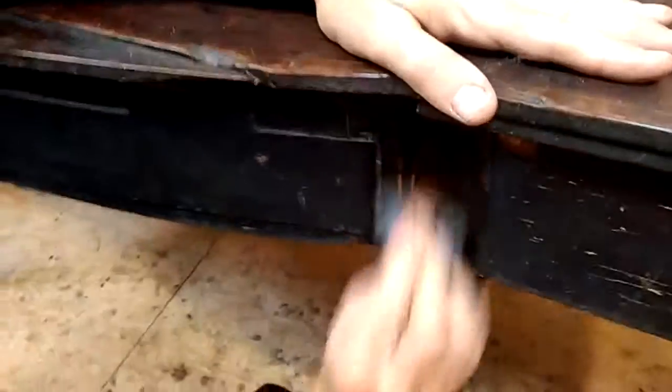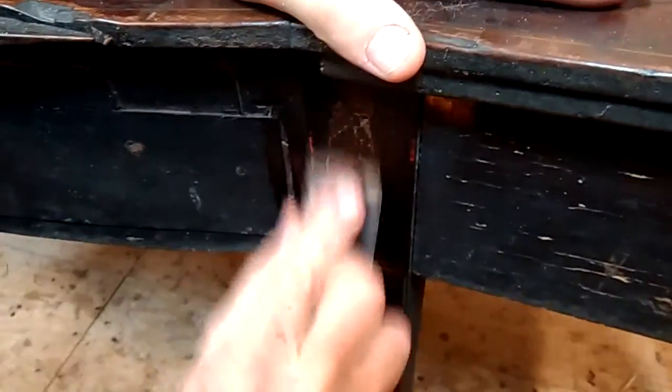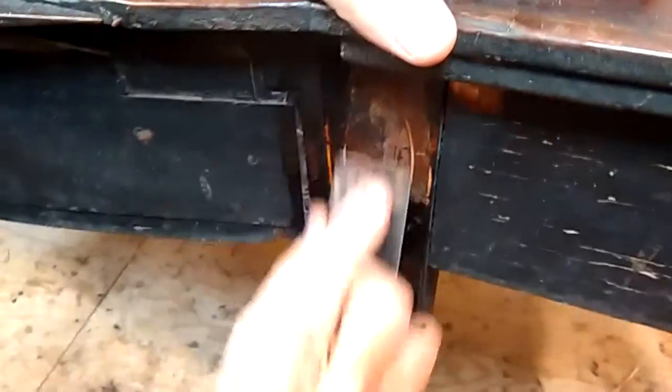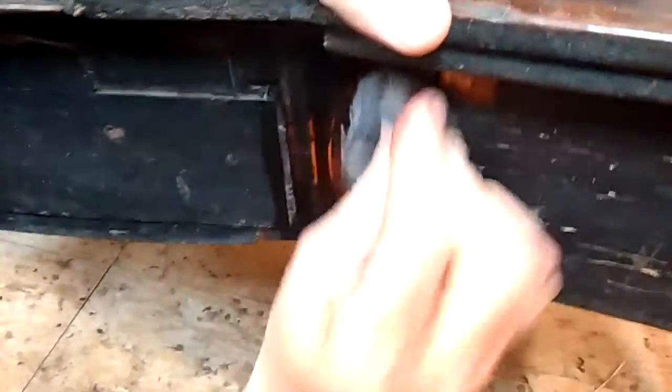It's really caked on. Can you see it coming alive there? It's beautiful. I'll use my cabinet scraper again just to remove a little more dirt. This is just caked in dirt, varnish, fire, grit — and you can see it's a very pleasing result.